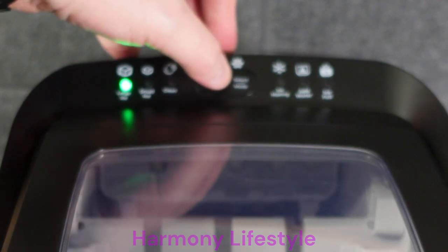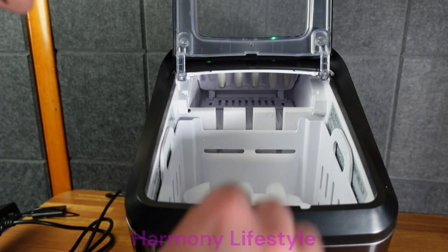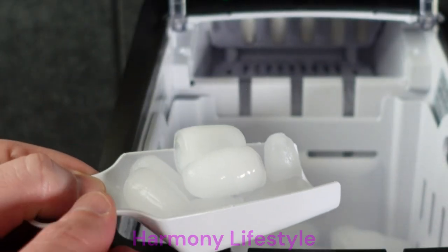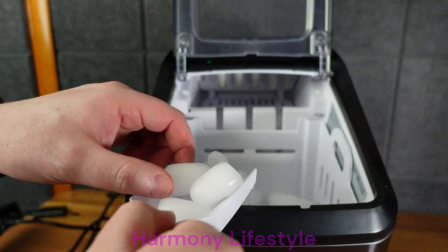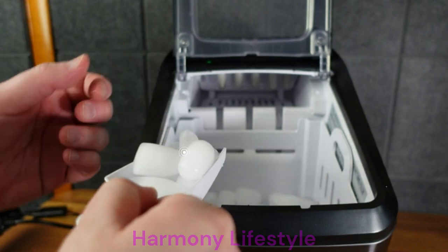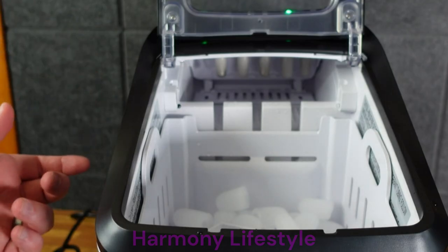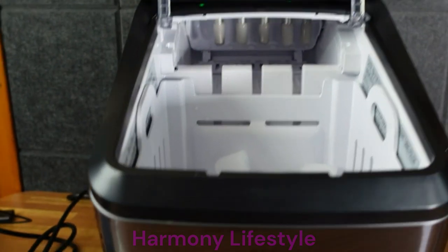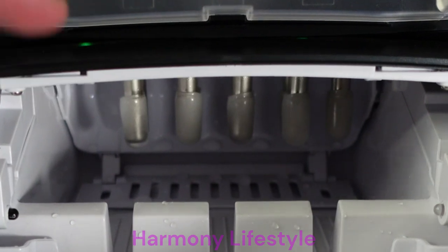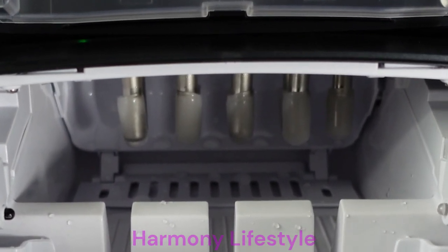I hit that button twice and I'm guessing it pauses. Here are some large ice cubes. They do have like a hole in the middle — a hole on one side but not the other. And in case you're wondering, the ice is cold. Let me dump this out and then I'm going to make the smaller cubes. You can see those little metal pieces in there — it just somehow keeps water around them and then freezes it.